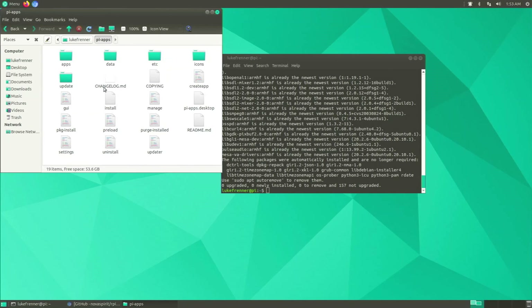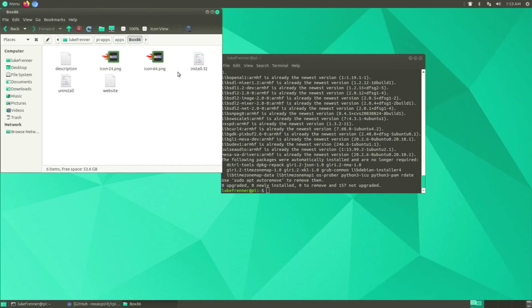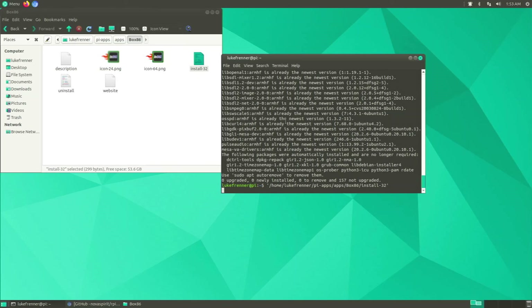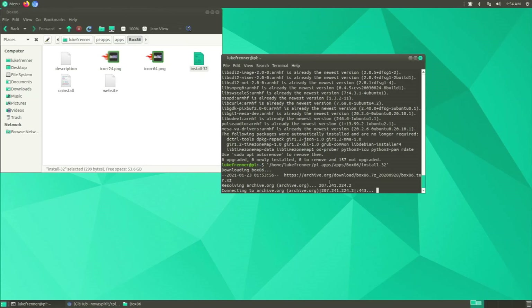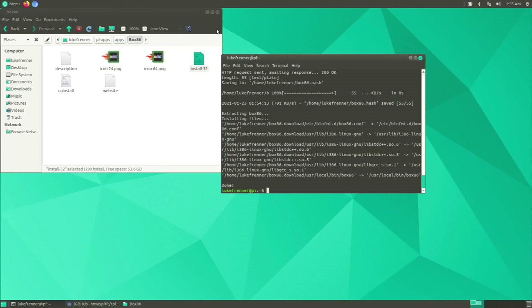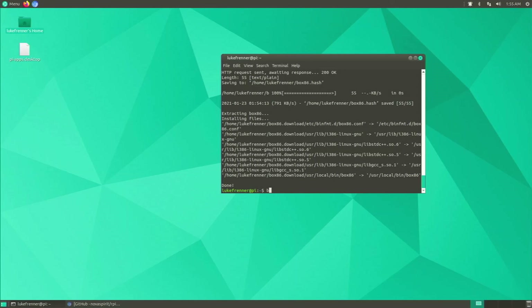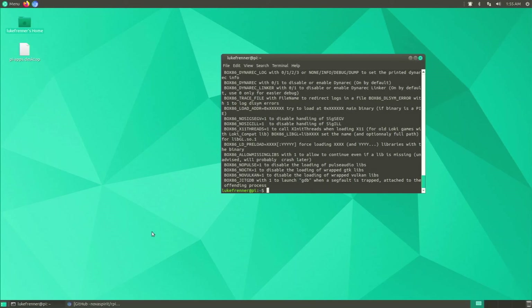Open Pi-Apps, go to apps, and find Box86. You'll see there's only an 'install-32' script, but since we already added armhf it doesn't matter — we can still install it. Drag the script into the terminal, hit Enter, and it starts downloading Box86. Because we used the Pi-Apps script it installs really fast. Type 'box86' to verify — all the Box86 options come up and it's ready. You can also install Wine with this.